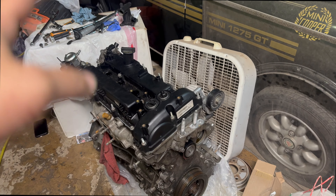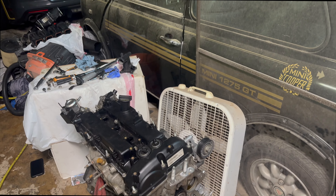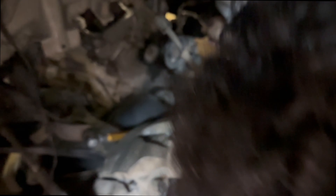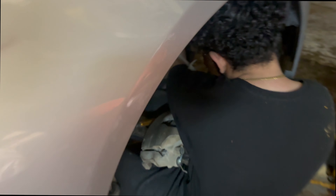If you didn't watch the last video, as you can see we have everything set up here. Timing cover is back on, valve cover is back on. We have the timing set on this vehicle. Ethan is grabbing off the alternator right now. He's also going to grab the AC condenser and bring it over here.